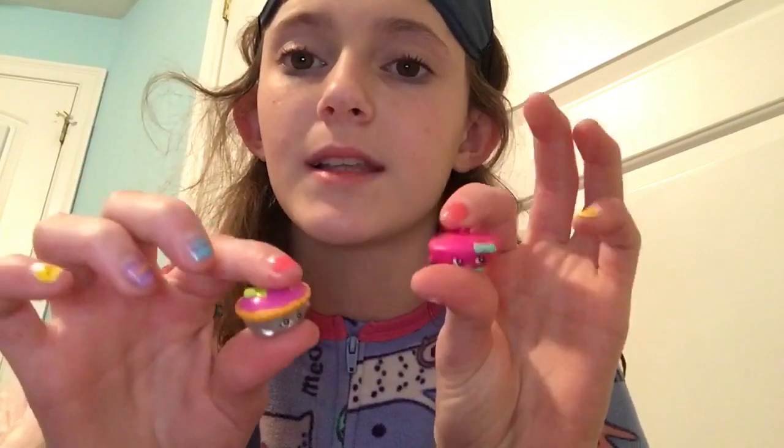So out of all my Shopkins, I only got one wrong. I wasn't thinking — I felt the shape, it was nice and flat, and I said Bonnie Buree, and I felt the little thing on the top. But it wasn't Bonnie Buree, it was Queen of Tarts. So that's the only one I got wrong, and I got all the other ones right. This was actually really fun, and I totally suggest it — see if you can do better than me.